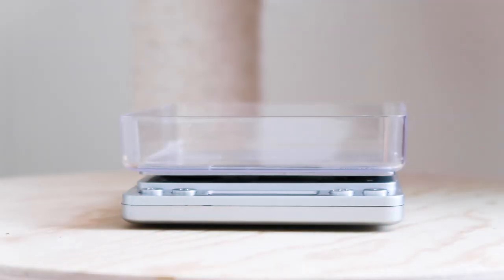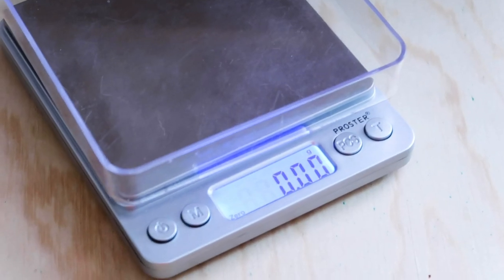Also, don't forget about a scale. This is important to weigh the kittens when they are born so that you can observe their weight gain day by day.